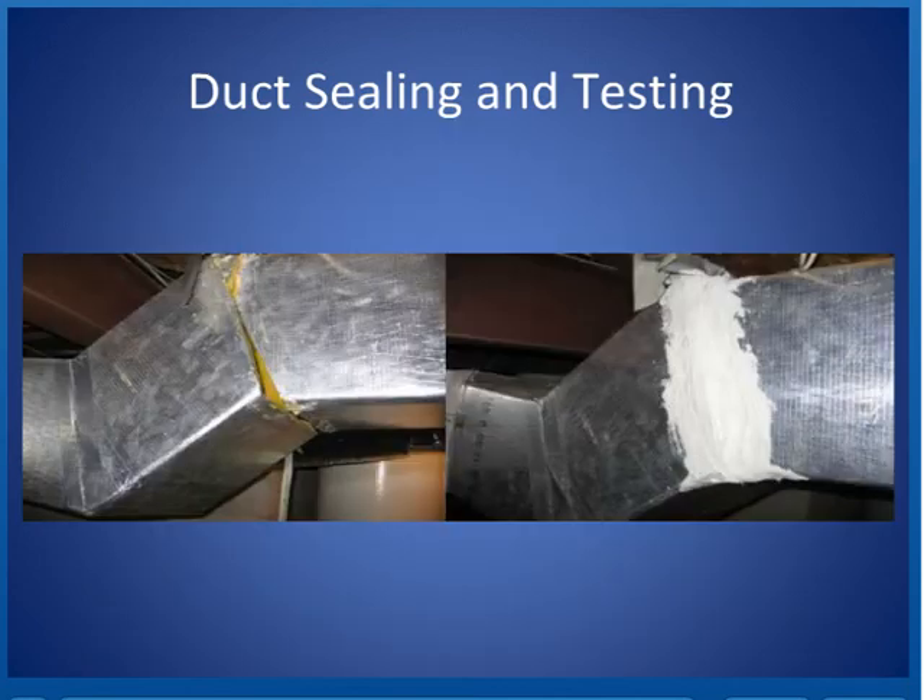Here's a transition that somebody did very skillfully, and it has some gaps in it. It looks like not too tight. So somebody wrapped it with some fiberglass tape and put some mastic on it and sealed it up, and now it's working.